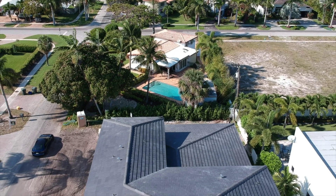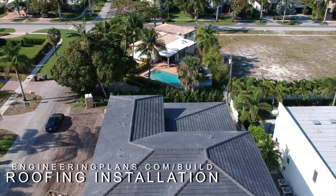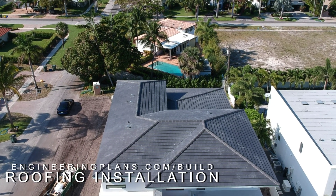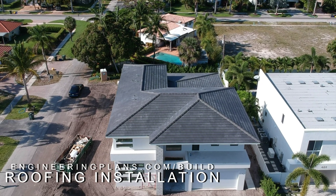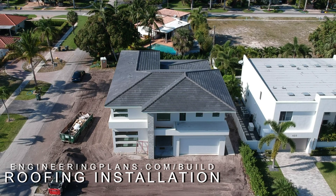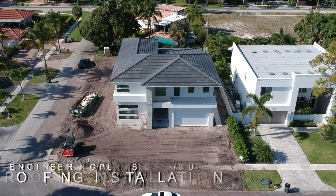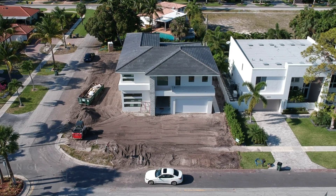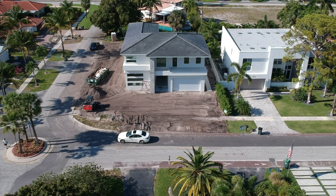See more construction videos and photos of the roofing and the entire project at engineeringplans.com/build. Search for Florida and Miami-Dade product approvals and thousands of engineering plans at engineeringplans.com. Find links to the product approvals and building code sections in the video description.